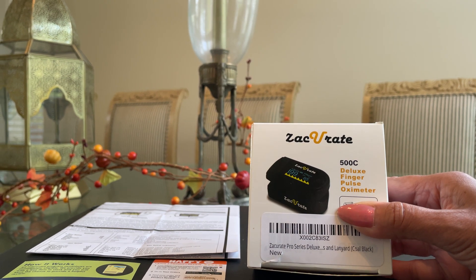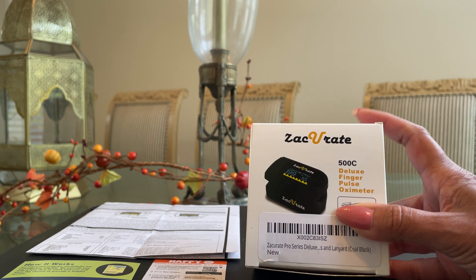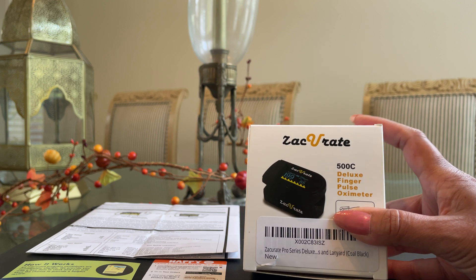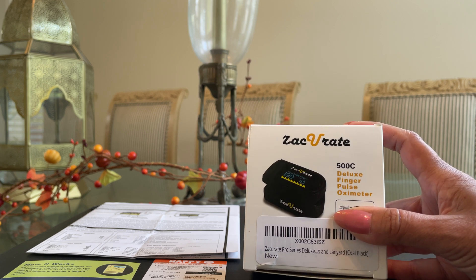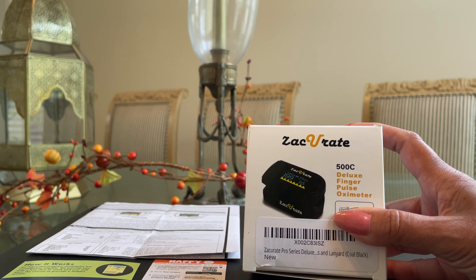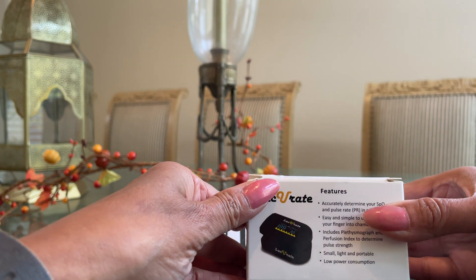Hello and welcome. Today I'm going to demonstrate the unboxing of my brand new Zaccurate 500C finger pulse oximeter. I promise you that you will all be an expert user by the end of this mini video. This cool electronic mini oxygen monitor is used at home to spot check your blood oxygen level and pulse rate. It's a very simple and easy to use device, and it also has energy saving features which I love.